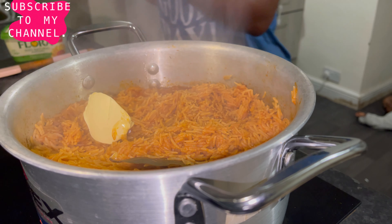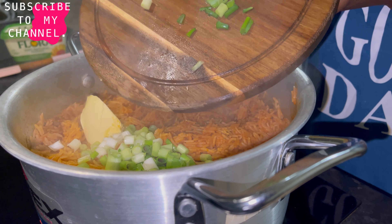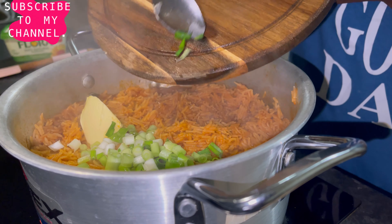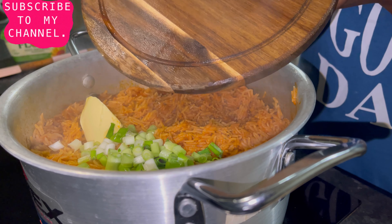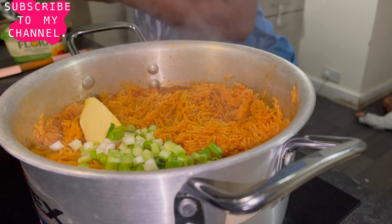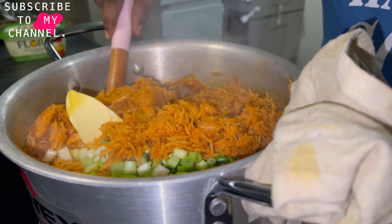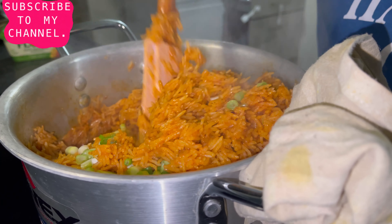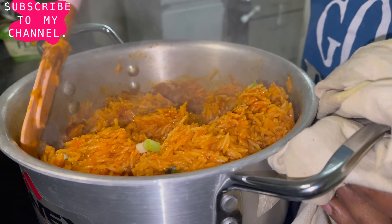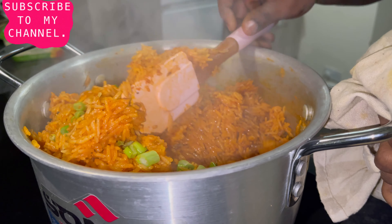I like to add spring onion to my rice at the end — this is how I make my jollof rice. Look at this — see this goodness. Just take a look at this gorgeous rice.